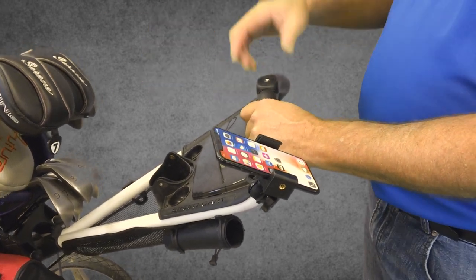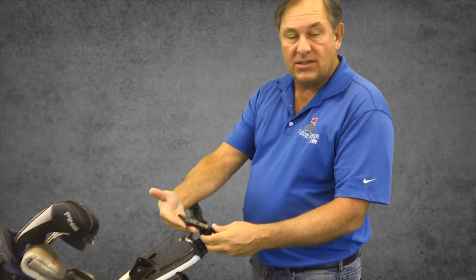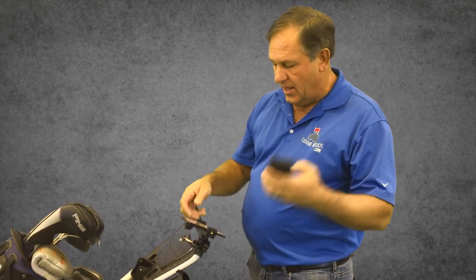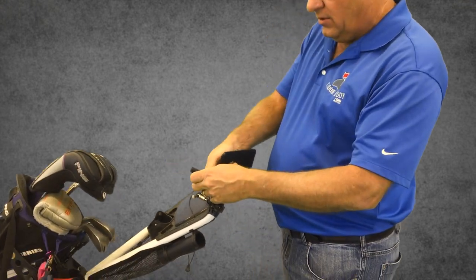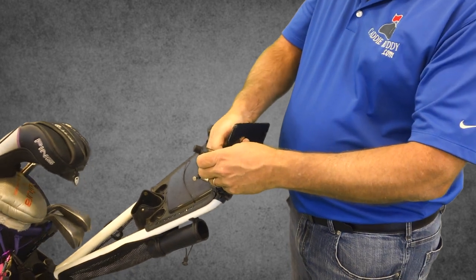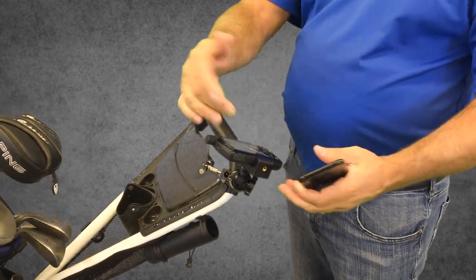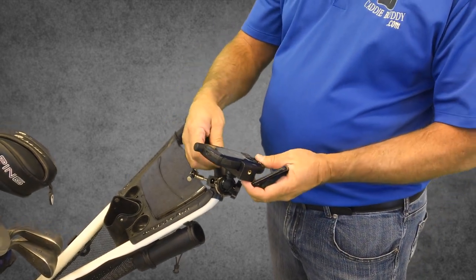Whether you have the tripod hole or you want to mount it somewhere else, it's super easy to do. The camera is also accessible in the back, so if you want to take videos while it's on your cart you can do that. It also works with GPS units — I happen to have a SkyCaddy here. Same exact deal: just swap out your phone for your GPS unit and you're ready to go. Just don't pinch the buttons on your GPS, so figure out where it needs to sit.